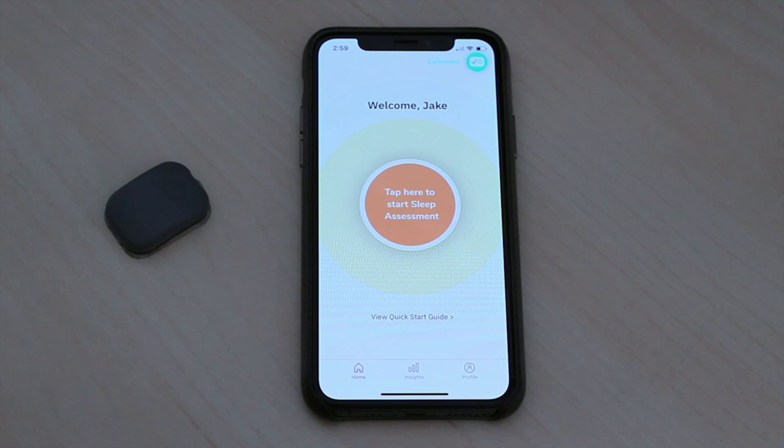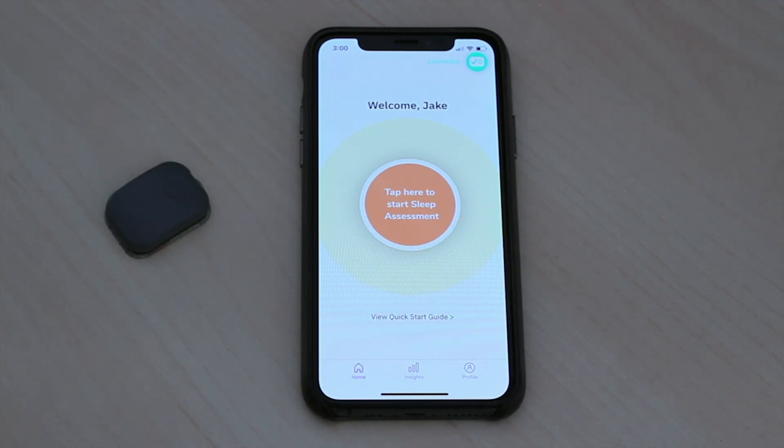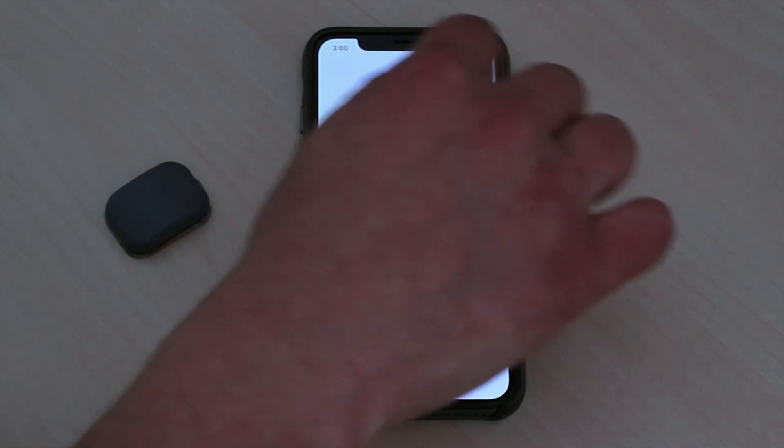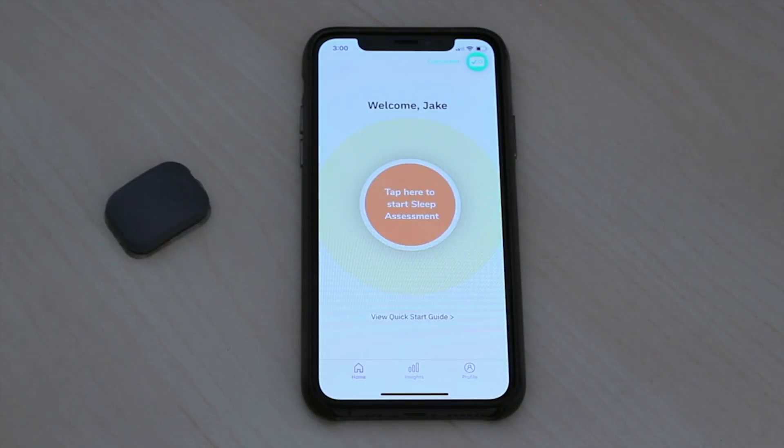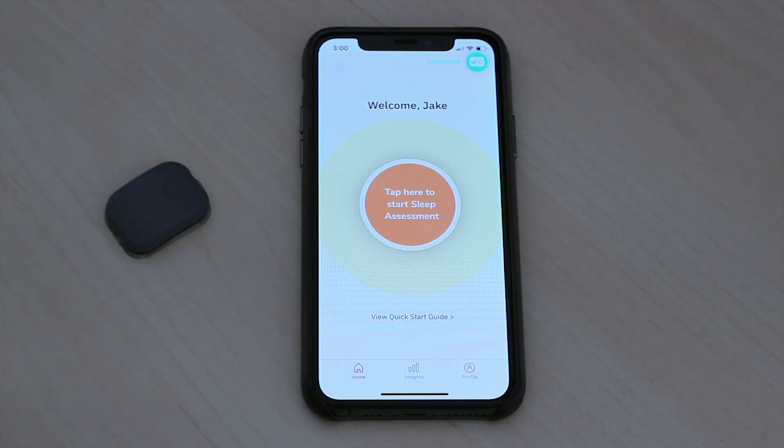Diving into the app — you can see on the top right-hand side it says the device is connected. If the device is not connected, it does turn off, and you just push down, it'll click and automatically turn on and connect. I had no problems with the Bluetooth — no finickiness at all. It always connected very easily and quickly. You can see there is the big 'tap here to start sleep assessment' button. Key point: you have to tell the app when you're falling asleep and when you wake up in the morning. It does not auto-detect when you fall asleep.